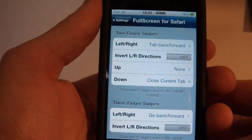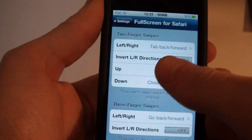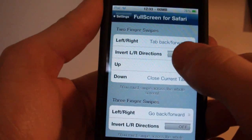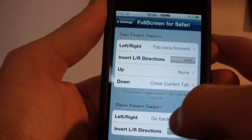It adds options like two-finger swipes. I have it set so you can tab back and forward when you swipe left or right with two fingers. You can invert that, or you can have it go up and down when you swipe up and down with two fingers.